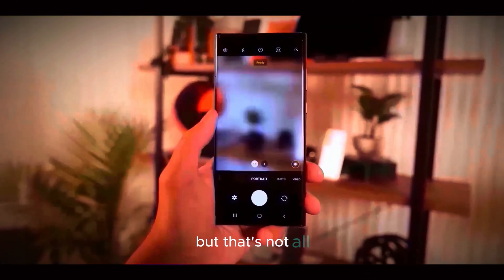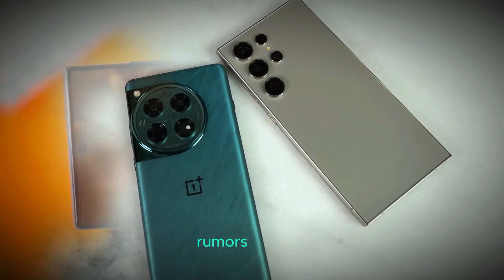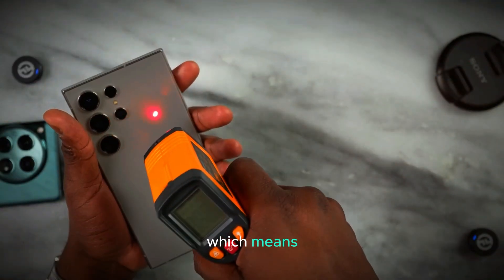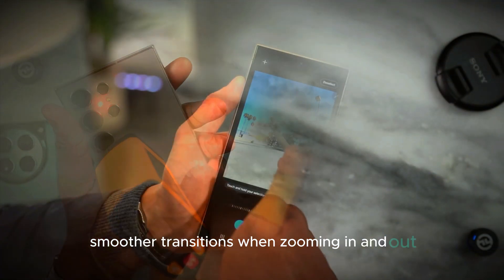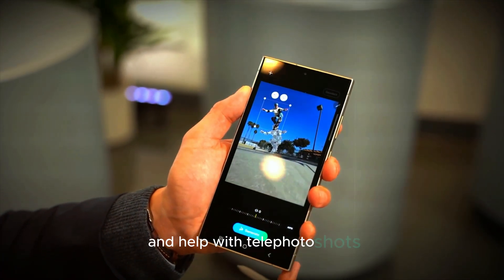But that's not all. There's talk about the zoom capabilities getting a boost as well. While we don't have full details yet, rumors suggest the S25 Ultra will feature variable zoom lenses, which means smoother transitions when zooming in and out. This will likely improve the overall video quality and help with telephoto shots in particular.